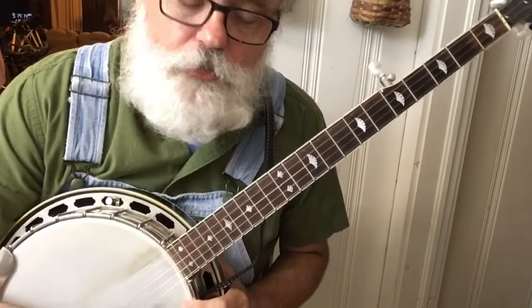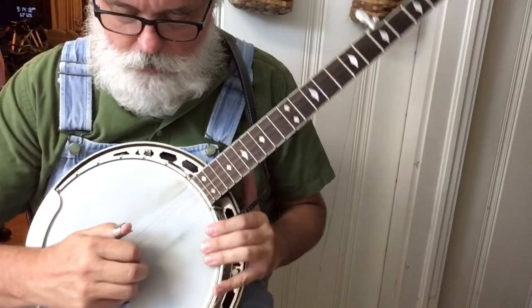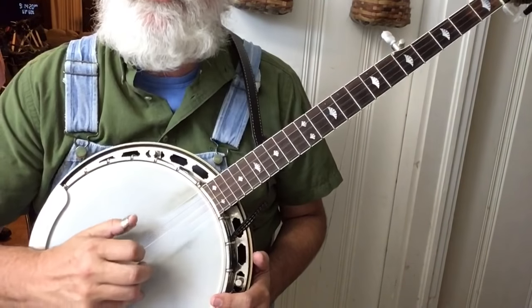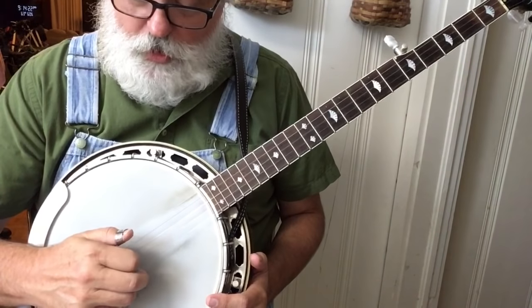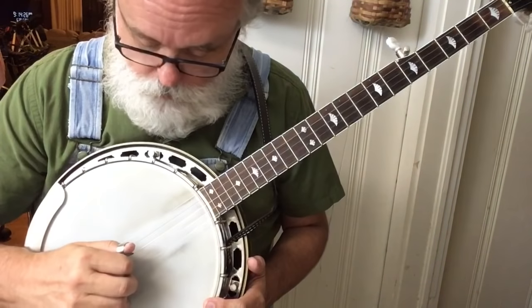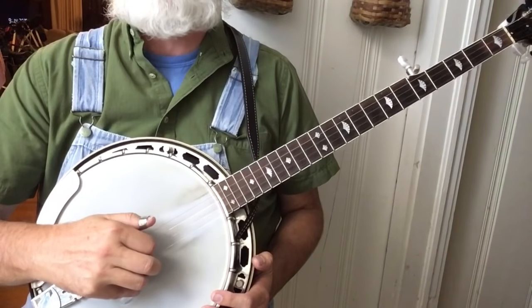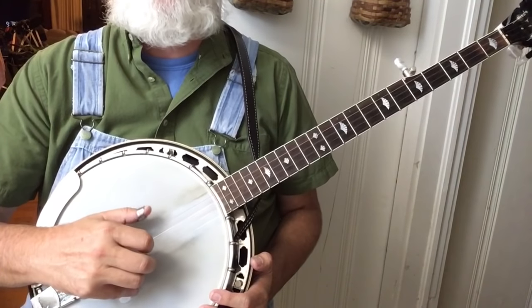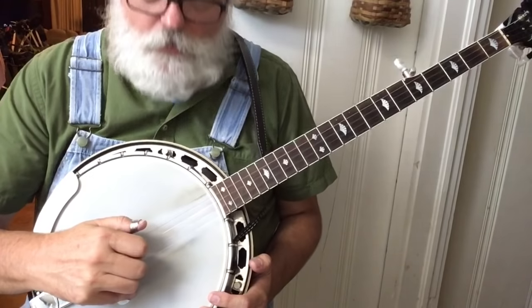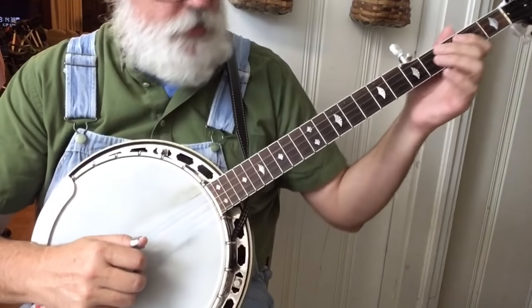That's going to be our next little piece. It's the third string — I hit it with my index and go 5-3-1-3. So that's new: 5-3-1-3. Practice that. Here's what it sounds like.